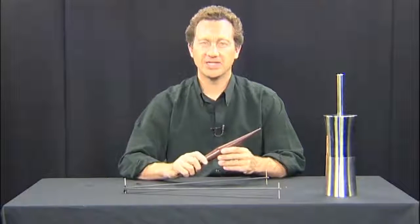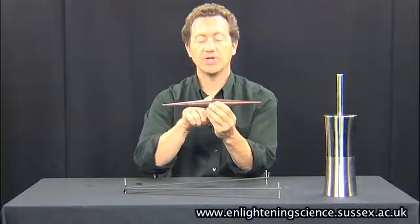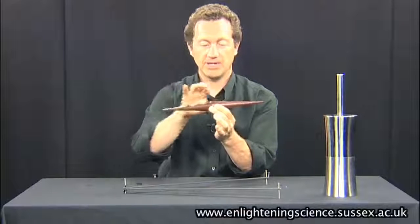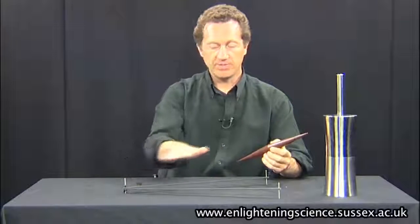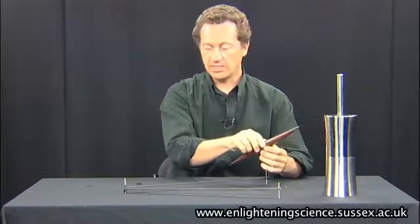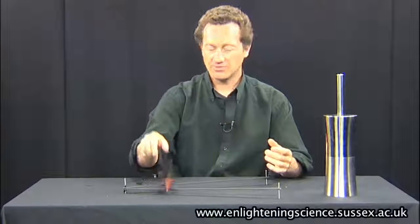This is the double rolling cone experiment, and it was popular because it seems very paradoxical. What we've got is a double cone - you can see the taper here and here - and you've got a ramp that is sloping upwards in this direction. But when I put the cone on it, it seems to defy all laws of gravity and roll up the ramp.